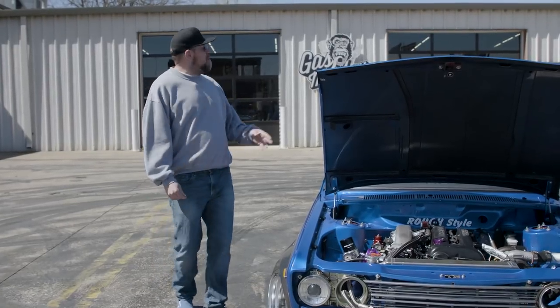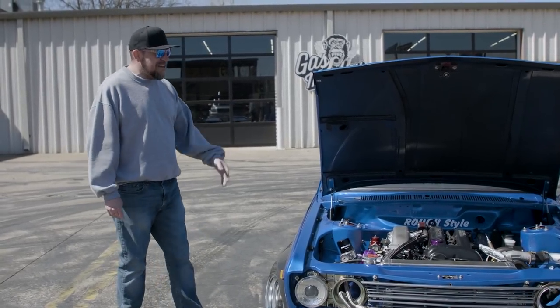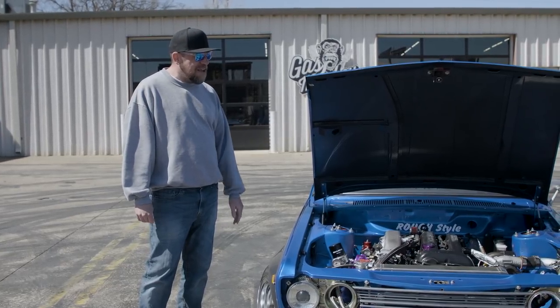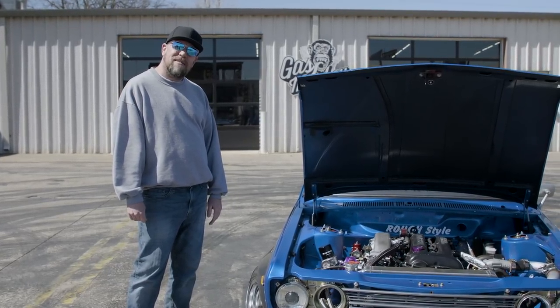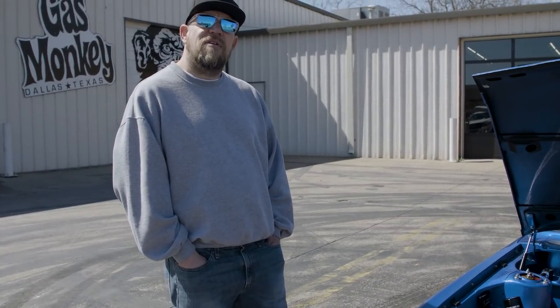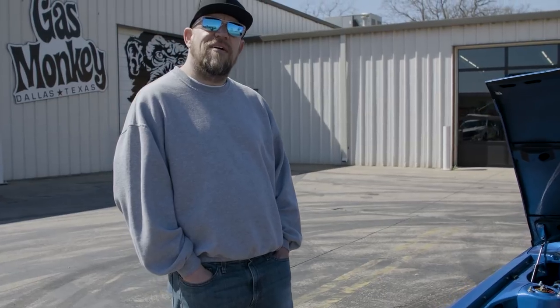Hey everybody, I'm Wes Glockson. I'm up here at Gas Monkey Garage with my 1969 Datsun 510, with an S14 SR20 DET swap. With that amount of power it's fun to drive — I'll tell you that right now, it's fun to drive, man.